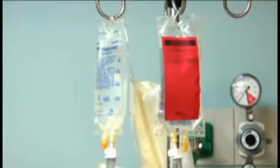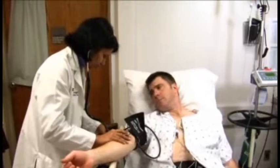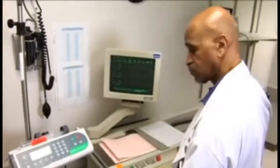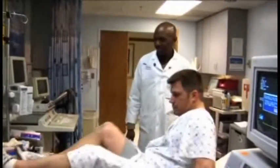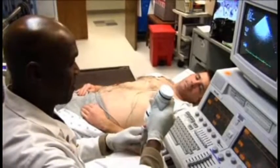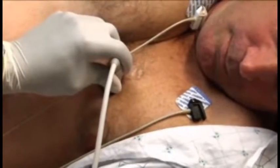An IV will be started to allow for the infusion of the dobutamine. A blood pressure cuff will be placed on your arm so that your blood pressure can be measured before, during, and after dobutamine infusion. Next, you will be asked to lie on an examining table and the sonographer, a specially trained ultrasound technologist, will obtain ultrasound pictures of your heart using a small, handheld transducer and water-soluble gel.